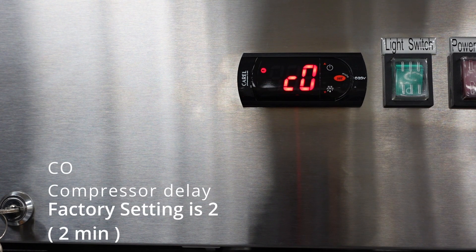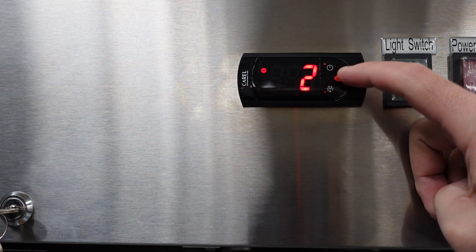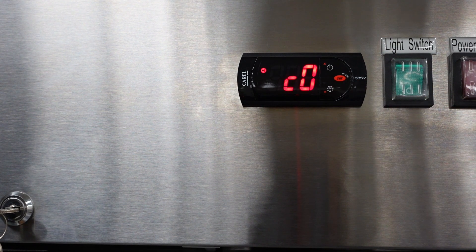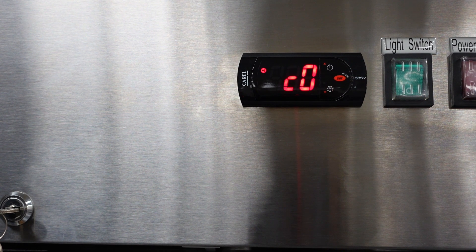The next parameter is C0, the compressor delay. The factory setting is 2, meaning once you start the unit, the compressor will not turn on for 2 minutes. This will help protect the electrical components of the compressor.